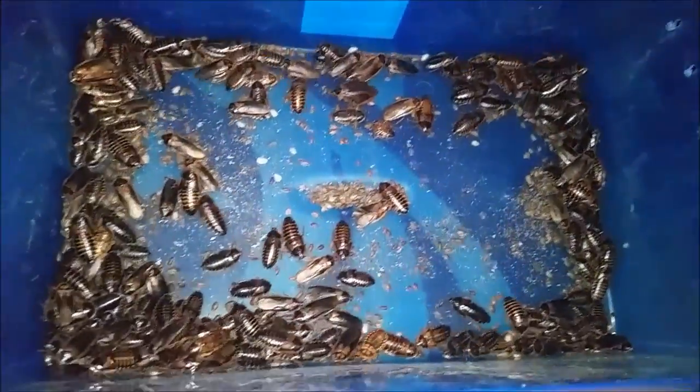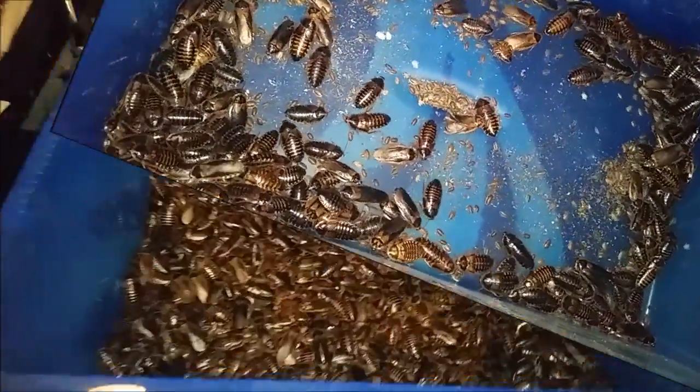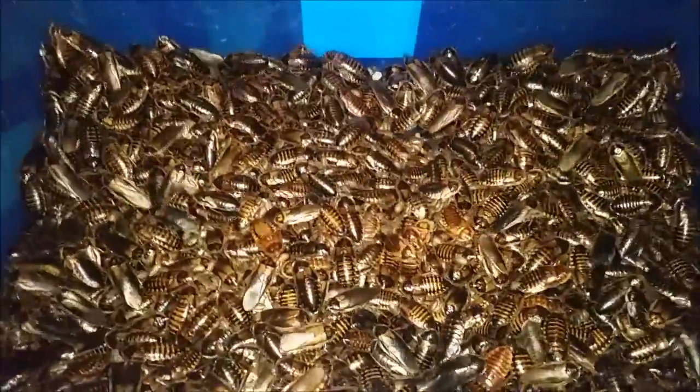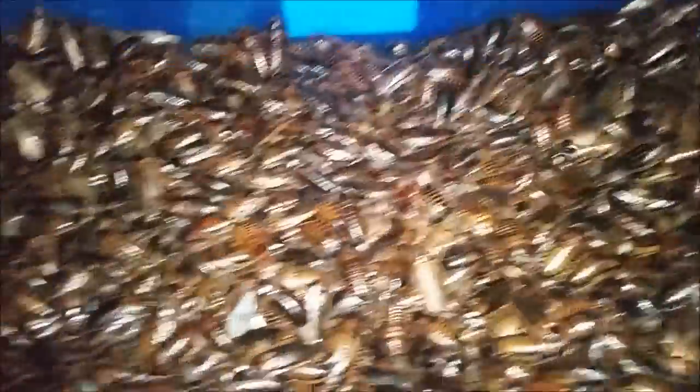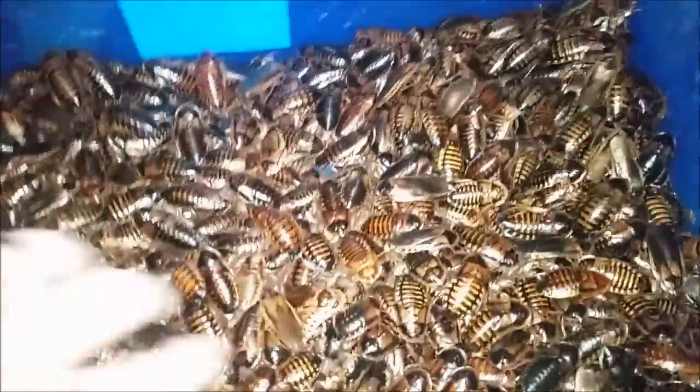Once we have banged them all out into this blue box we will go back to them. We have sorted the bulk of them out, but there are still a few more left in the tub, so I am just going to go through these now.